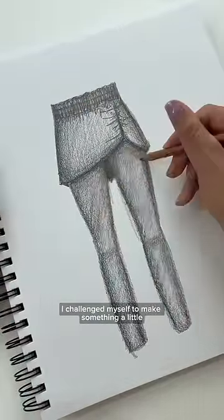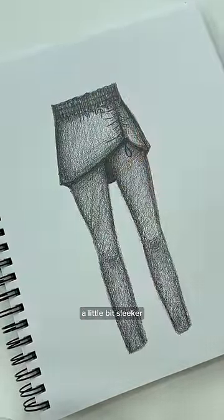This time around, I challenged myself to make something a little bit sportier, a little bit sleeker, and more streamlined.